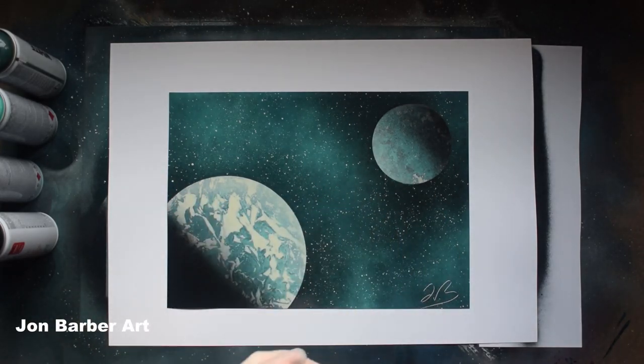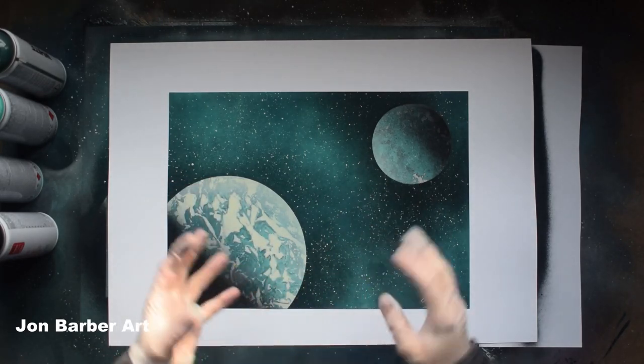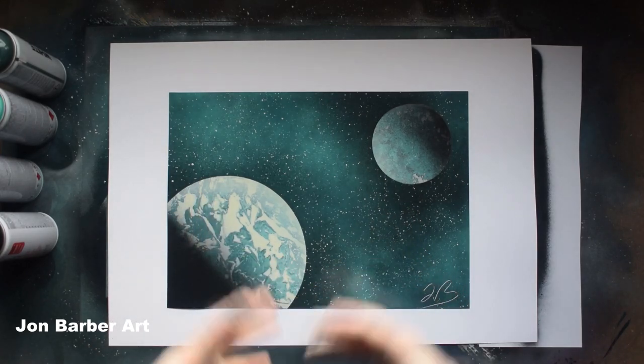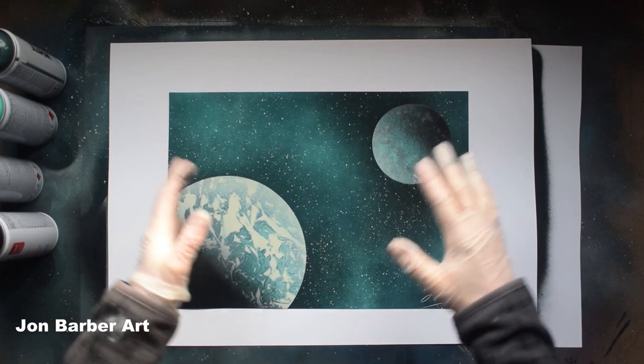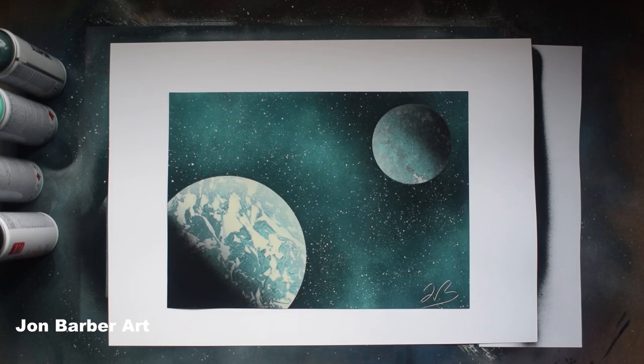If you're just beginning and want to try spray paint art, this paint is pretty good for a beginner. I hope you enjoyed watching this spray paint art video — if so give it a thumbs up and share with friends, family, or anyone interested in this form of art. If you're a new visitor don't forget to hit subscribe — it'd be very much appreciated. If you have any questions just leave a comment. Thank you for stopping by, I hope to see you in the next video — have a great day, take care and bye for now.